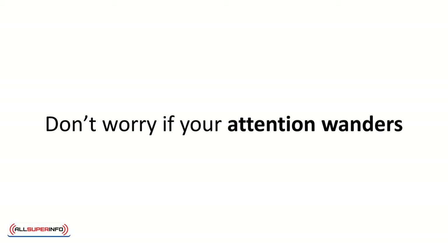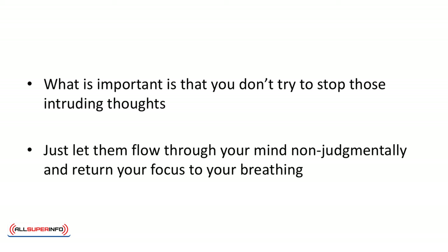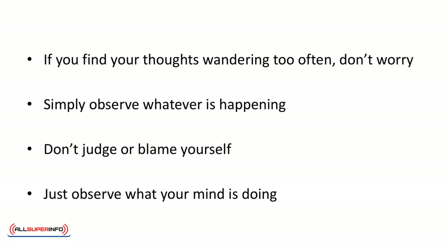Don't worry if your attention wanders — this is perfectly normal. What is important is that you don't try to stop those intruding thoughts. Just let them flow through your mind non-judgmentally and return your focus to your breathing. If you find your thoughts wandering too often, don't worry. Simply observe whatever is happening. Don't judge or blame yourself. Just observe what your mind is doing.